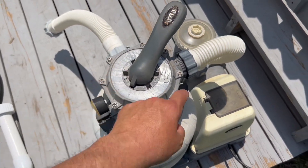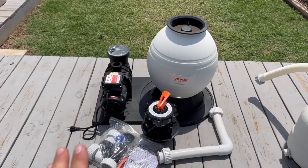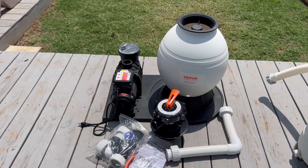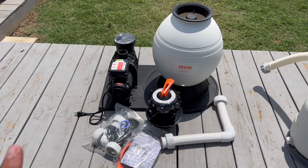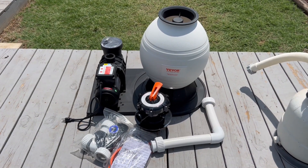I've been using this Intex sand filter for years now and it's worked great, but you can see it's getting a little old — it's time to replace it. I've teamed up with Vever. Vever is pretty new to the sand filter game, but they've made pool pumps for quite a while now. You can check out their website — they've got all kinds of products. We're gonna set up a new sand filter today and see how it runs.